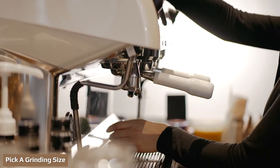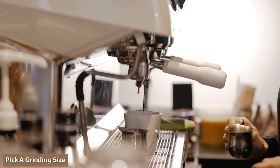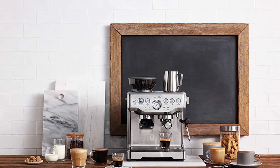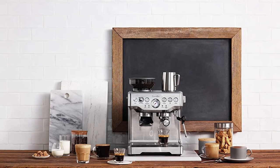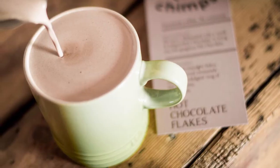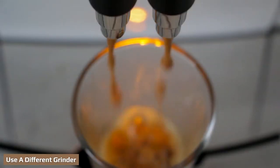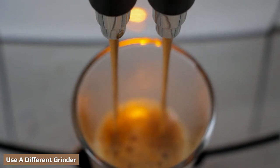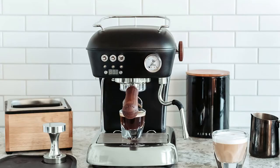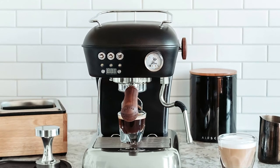Espresso machines are designed to work with finely ground coffee beans, so if you plan on using cocoa beans you will need to make sure they're the correct size. The size of the grind is essential because it controls the flavor of your drink. Espresso machines brew coffee in a short amount of time. You should use a separate grinder for your cocoa beans, even if your espresso machine has its own grinder.